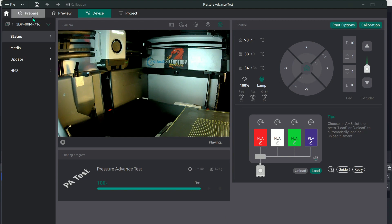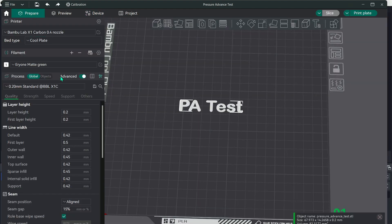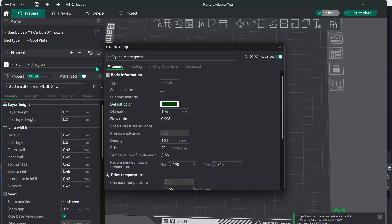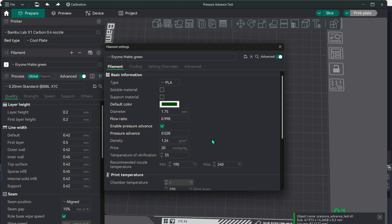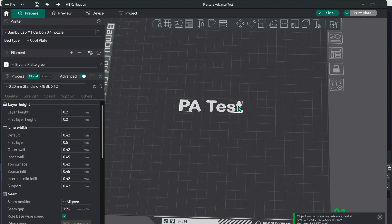Back to pressure advance settings. Once you have it set up, click your filament. You want to enable pressure advance and input the number you got — I actually went with 0.028. Then save your filament settings. You are done with calibration.